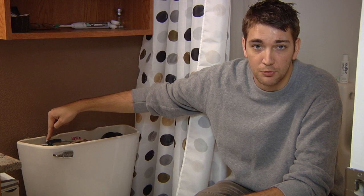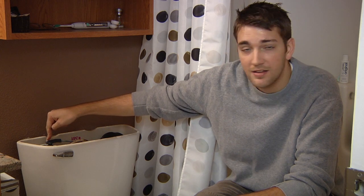Too high and it will drain; too low and it won't drain. Adjust it until it stops making noises and then flush it to make sure everything flushes. If everything flushes and it continues not to make any noise, then you've adjusted it correctly.